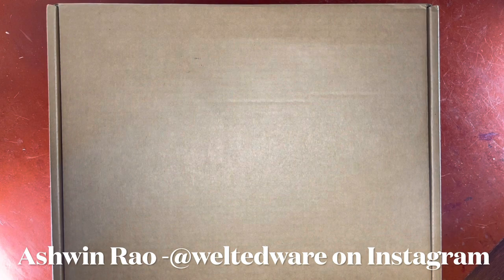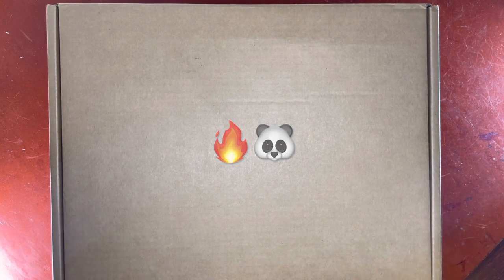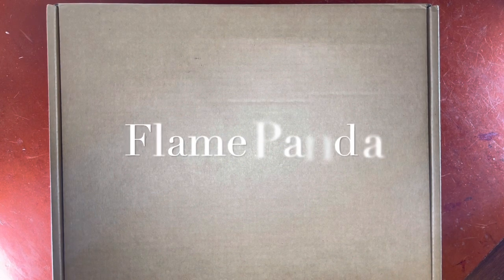Hello everyone, it's Ashwin Rao. Today's unboxing video brings us a new pair of boots from legendary Chinese bootmaker Flame Panda.